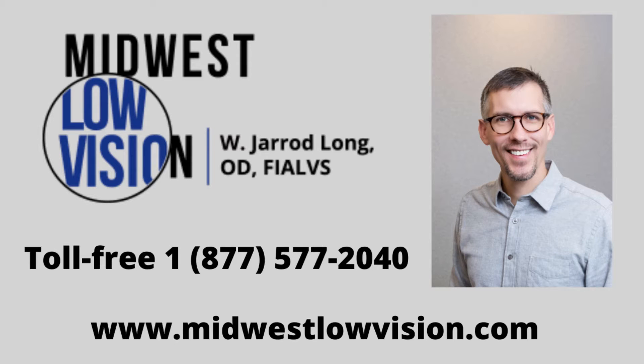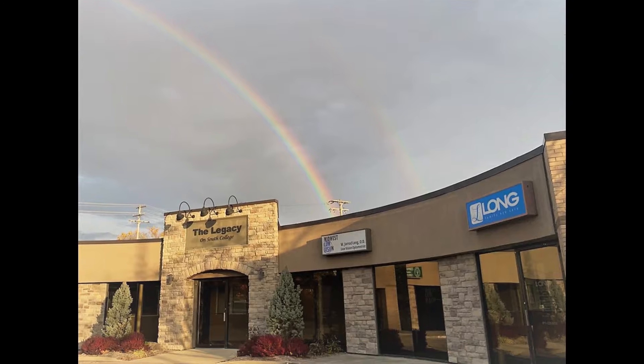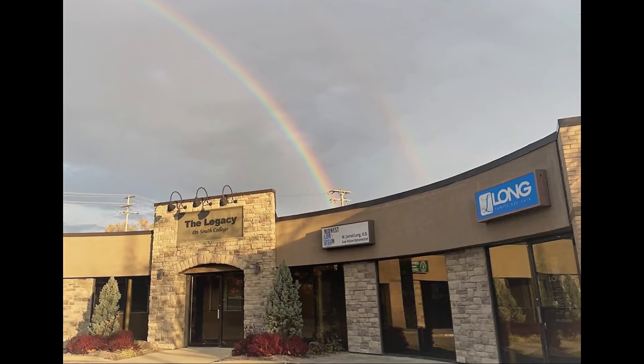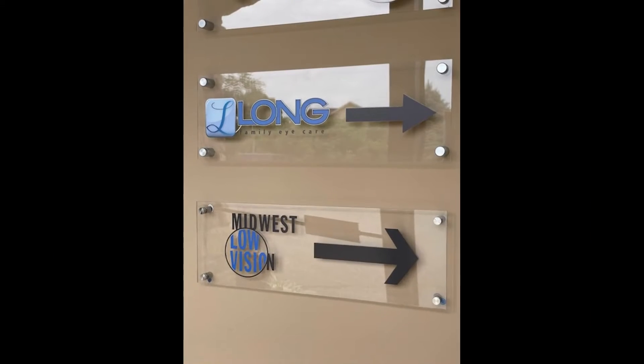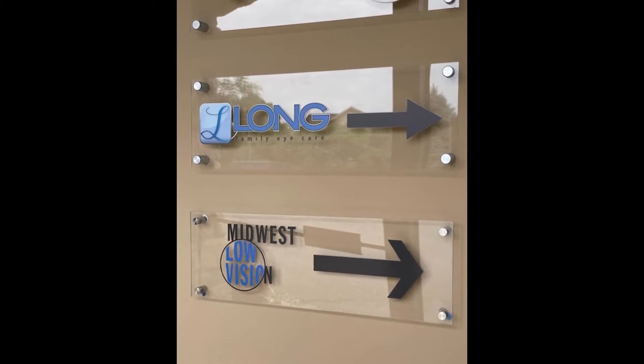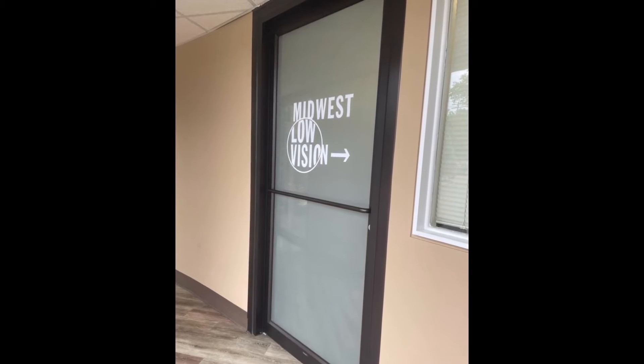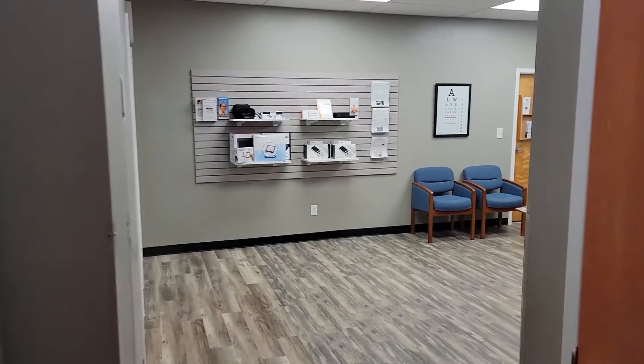Hi, this is Dr. Long again with Midwest Low Vision, and today I'll share what I consider the best quality reading telescopic glasses that can be prescribed for a low vision patient today. So let's take a look at my new kit.